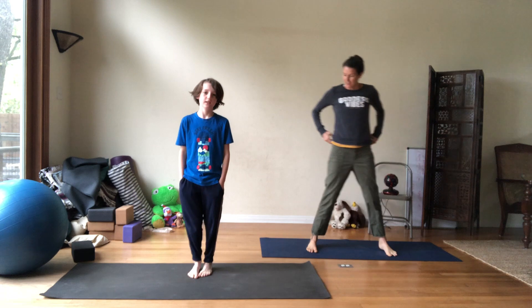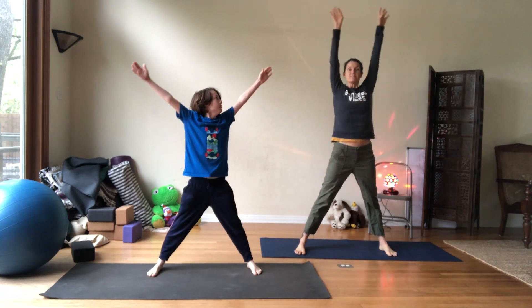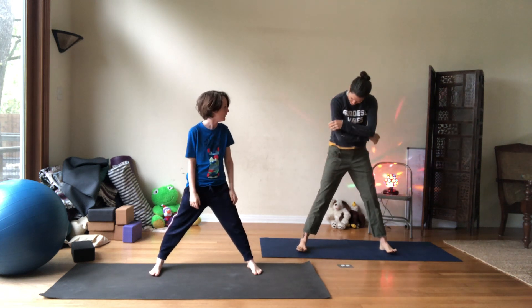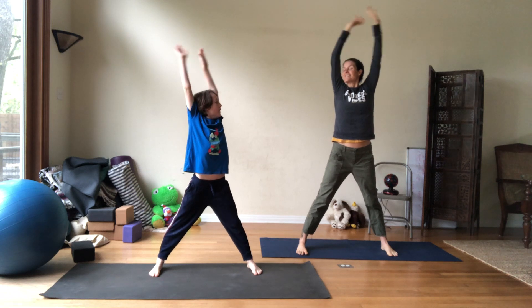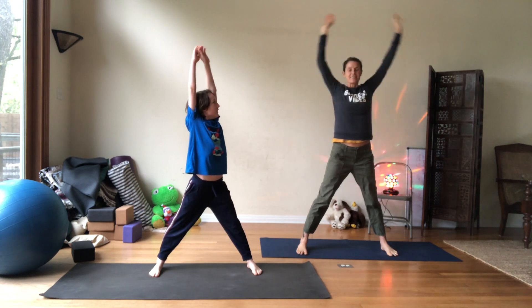Go ahead and get on your mat, and then let the legs go open wide. Take a deep breath in and exhale. We'll do that again — inhale and exhale. And inhale and exhale.